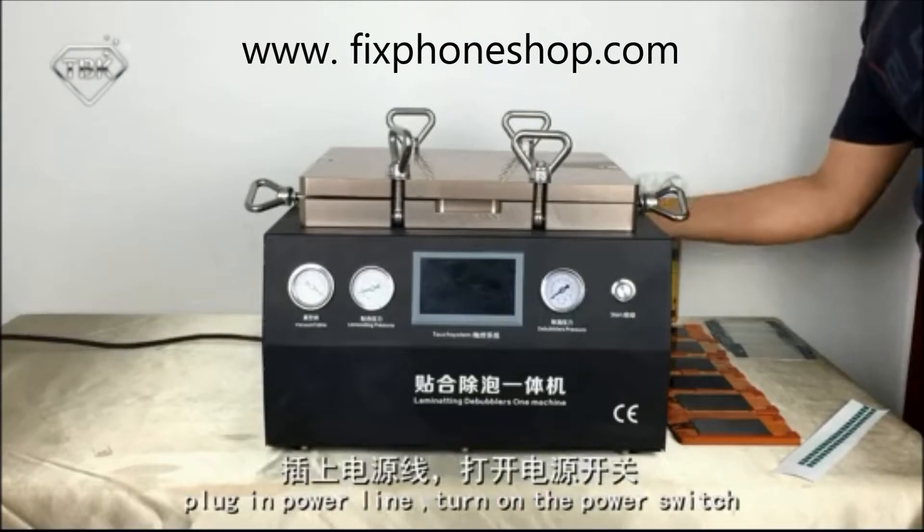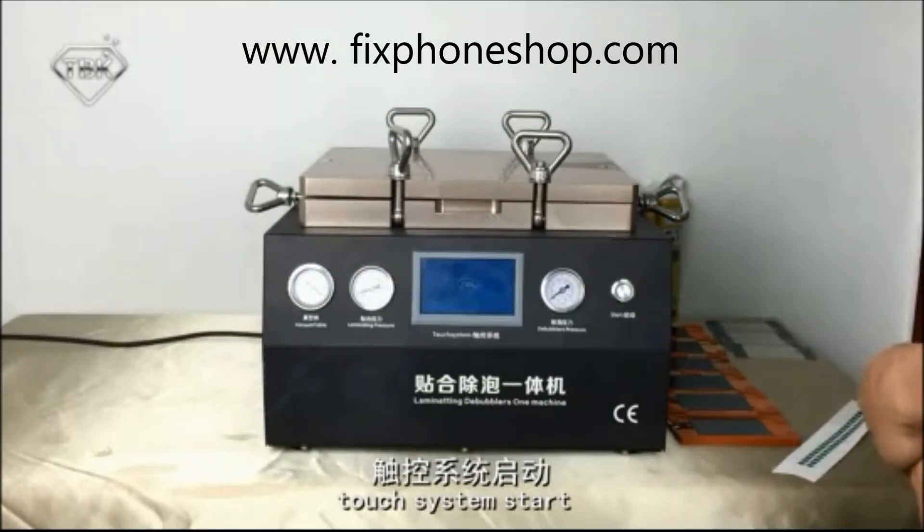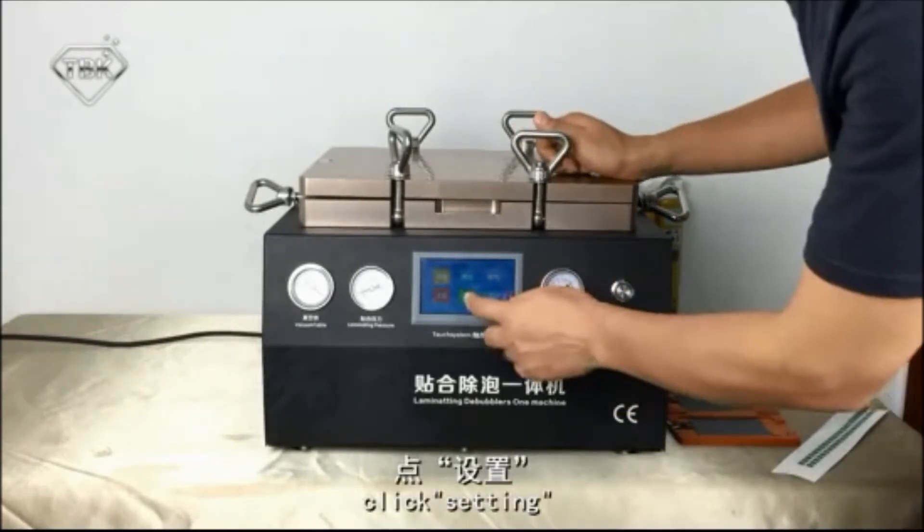Operation steps: plug in the power, then turn on the power switch. The touch system starts now. Click settings.